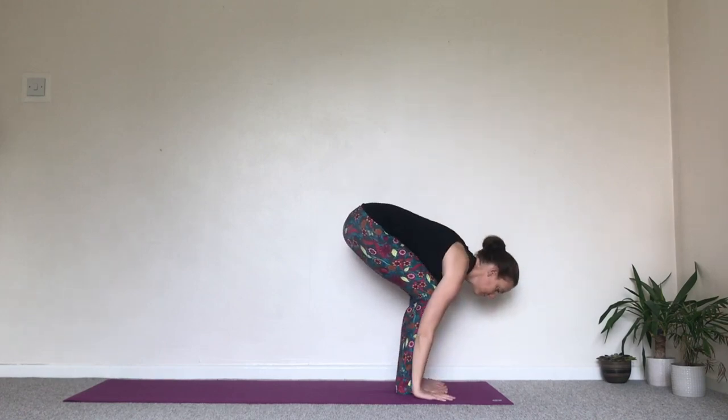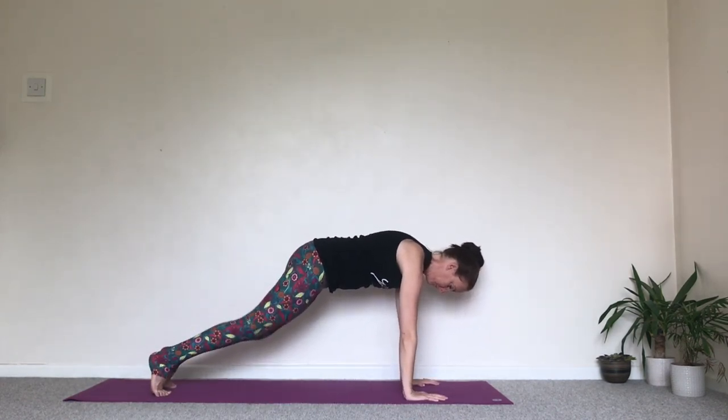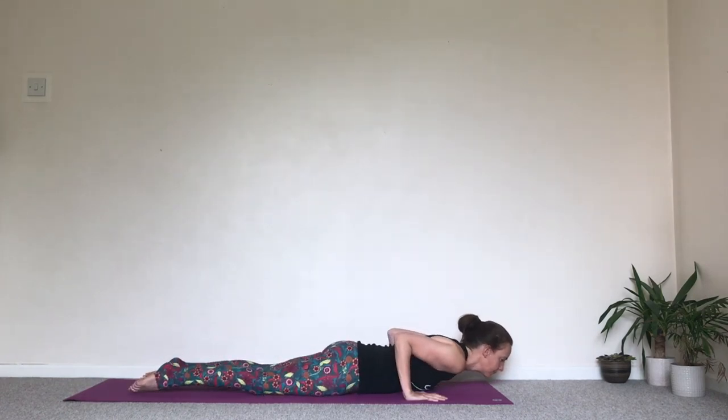Exhale, bend the knees, step back into plank position. Bring the knees on the floor. Take an extra inhale here if you need to. Exhale, bring the chest towards the front of the mat. Take the elbows back. Release the body down onto the floor.